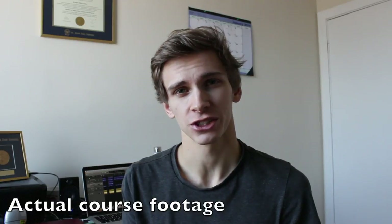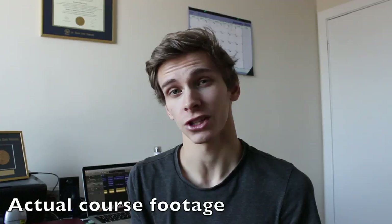B minor is the third chord of G major, and B Phrygian is the third mode of G major.